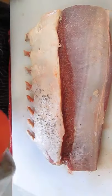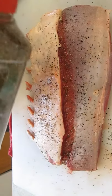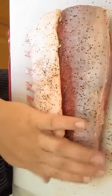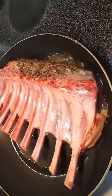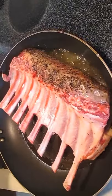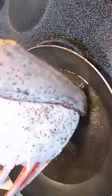Let's salt and pepper this bad boy. Make sure you get all sides of it. Press it in real good with your hands so you don't lose it when you flip it around. Searing is a very important step in this process because the more color it has, the more flavor it's going to get. You want to do about 10 to 15 seconds per side in some olive oil.